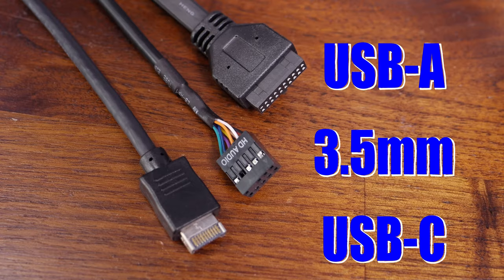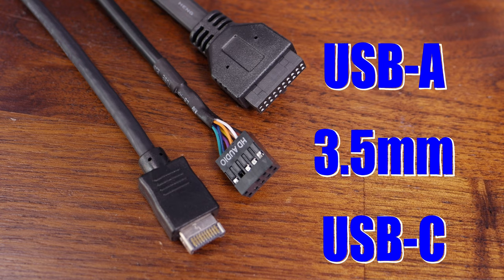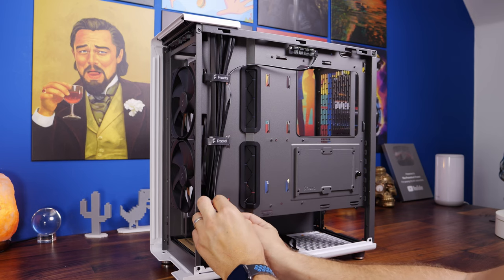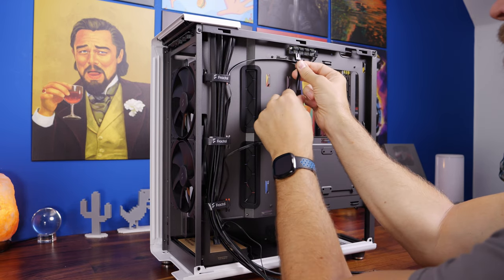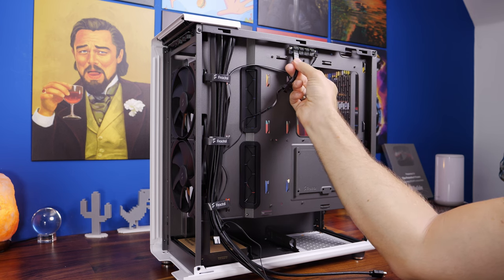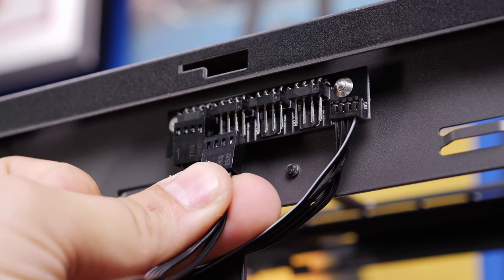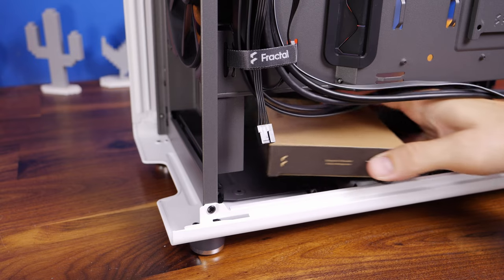The front panel connections include a USB-A, 3.5mm HD audio, and a USB-C. You also have a power switch and power LED plus and minus connections that need to be sorted out. The two front fans have daisy chain connections so you can connect them up together — you could plug them directly into the motherboard or use this controller and plug the cable from that into the motherboard, which makes your wiring a bit neater at the front of the case.